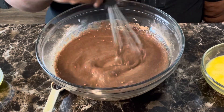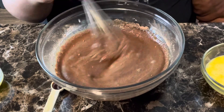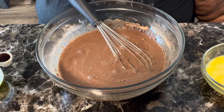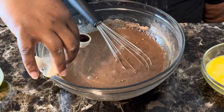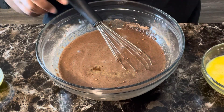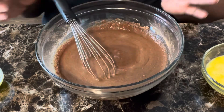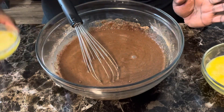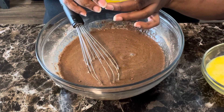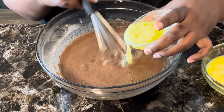Getting this mixed up real good. Next we want to add one teaspoon of vanilla extract, and also one-fourth cup of melted butter. One-fourth cup of melted butter, guys, is half a stick of butter.